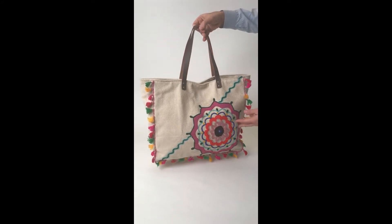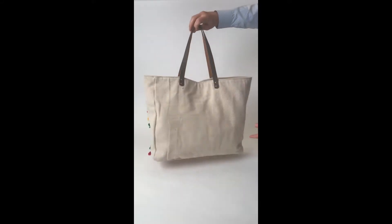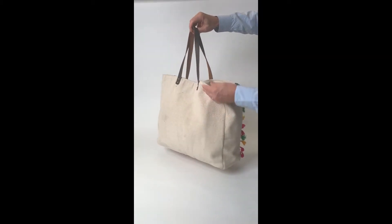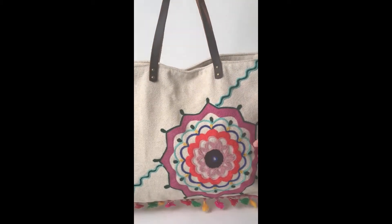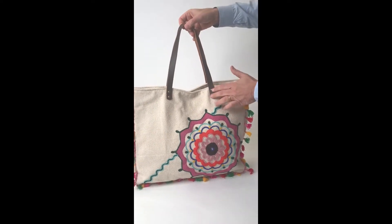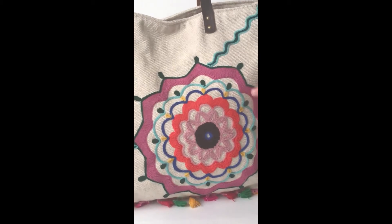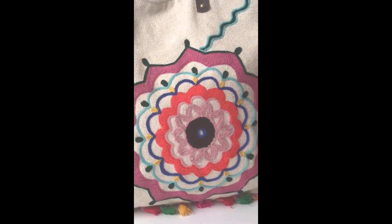We didn't miss any details when we created this beautiful tote bag — very simple on the back. You can see it's made out of a really thick, heavy cotton material. It comes with leather handles with grommets. This crewelwork is all done by hand — you can see each detail is so beautiful.